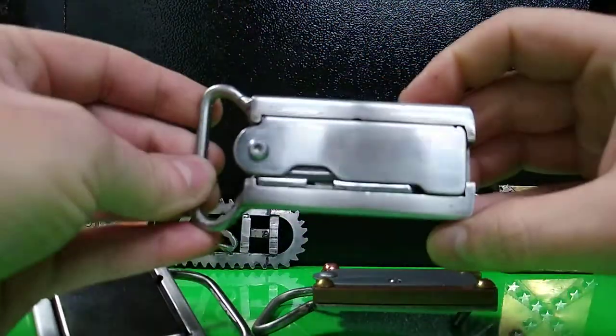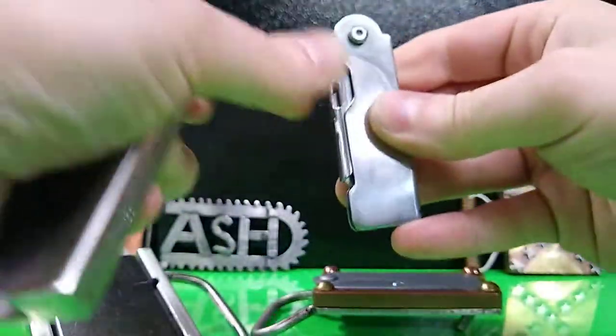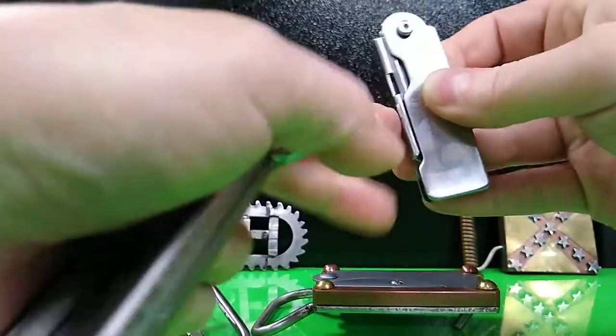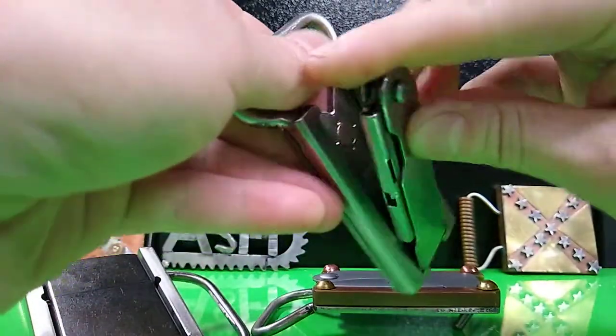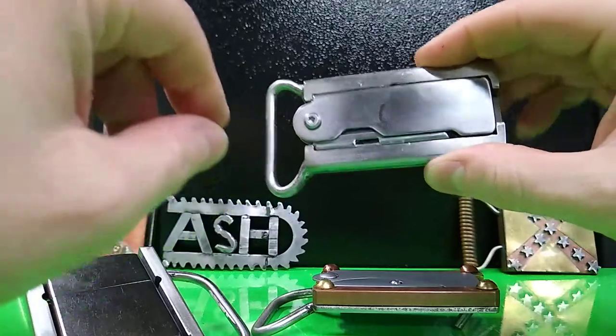I do WorkPro knives as well. I really like the WorkPro better because the blade can be instantly removed and put back — a little bit of an edge over the Gerber EAB. But whatever one you like, I make a holster for it.